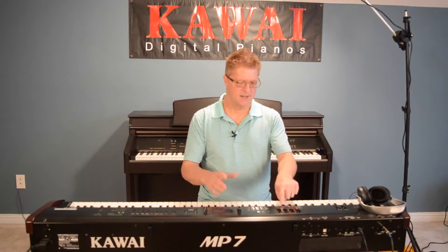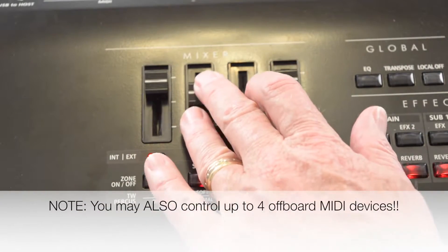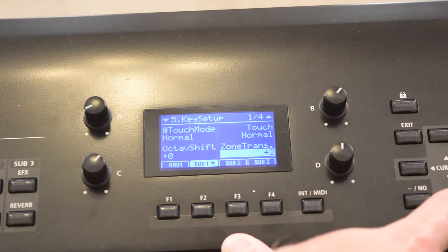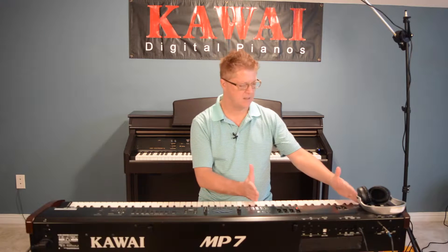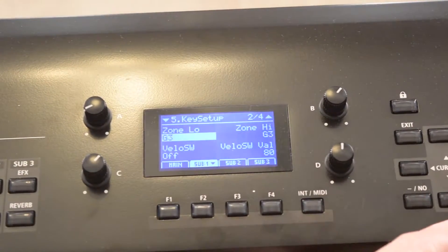Setup mode allows you to have up to four different sounds in the instrument at one time. You can have these sliders act as independent volume controls. You can have separate effects, separate transposition. For example, you could have a sound that's down here on your left but have it sound like it's being played up here. You can decide exactly where on the keyboard you'd want it to be — not only from a split point of view, but right down to getting as specific as one sound on one particular key.